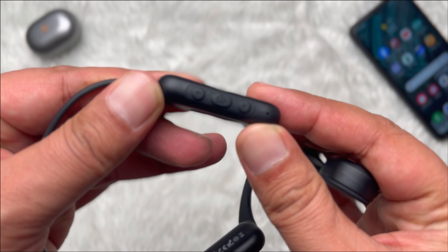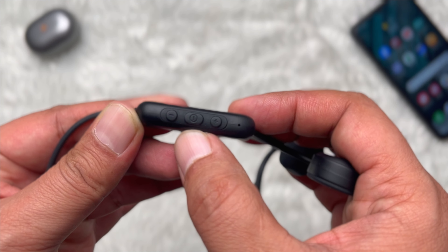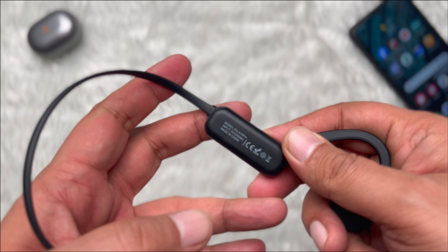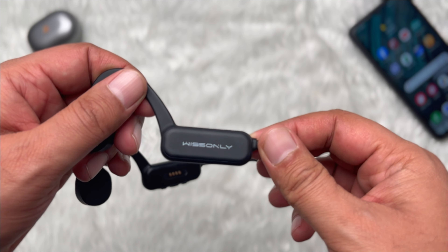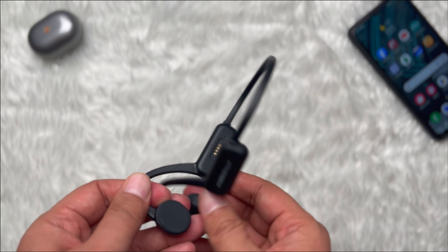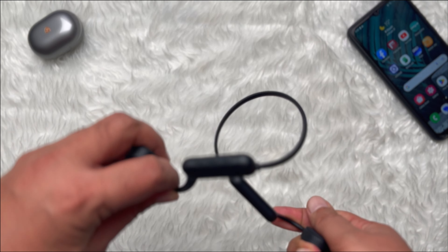On the right bottom of the headphones, we have a power button in the middle as well as a volume up and volume down button. A model number as well as input information can be found on the left side of the headphones. Additionally, we have the Biz Only logo on the right. A good pair of headphones must be comfortable — it is important that you are able to wear them for long periods of time without becoming irritated or uncomfortable. You can wear the Biz Only bone conduction headphones for hours without noticing that you are wearing them, because they are incredibly comfortable.